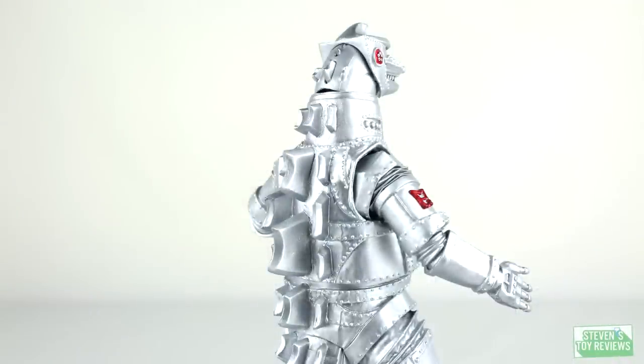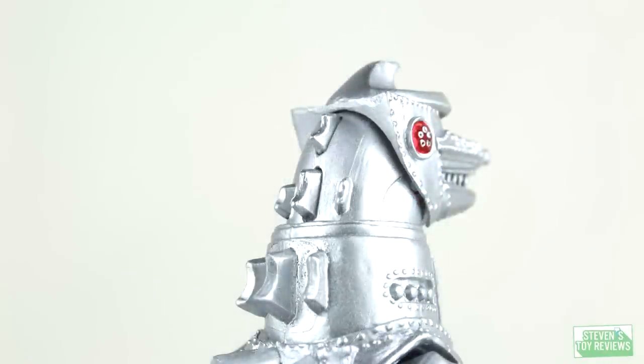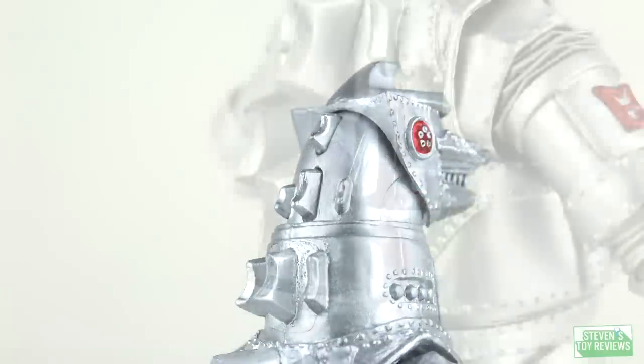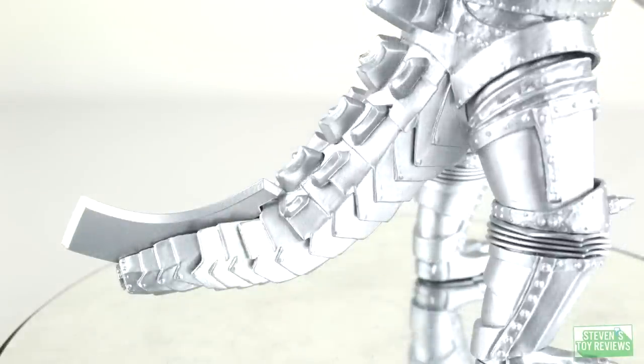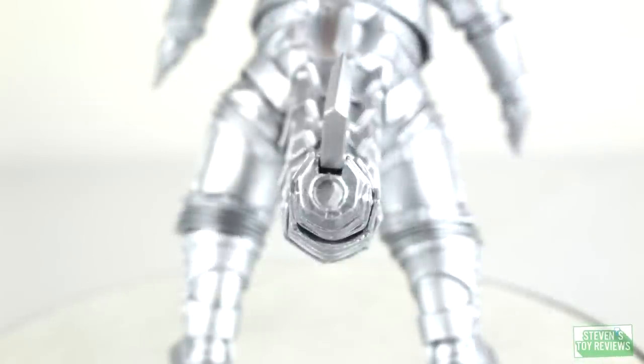Taking a look at Mechagodzilla's dorsal plates, here's a good example of where the paint has pulled up and doesn't look good. The plates do have a little bit of texture, but you can see swirls in the paint, almost like it didn't completely dry. No good there. Then we have the tail, which actually looks very nice and has some nice articulation, though that fin at the tip is very, very odd. Overall, Mechagodzilla's sculpt is great, but the paint job really does hinder this figure. It does use some die-cast parts in key areas, but it doesn't really save it.